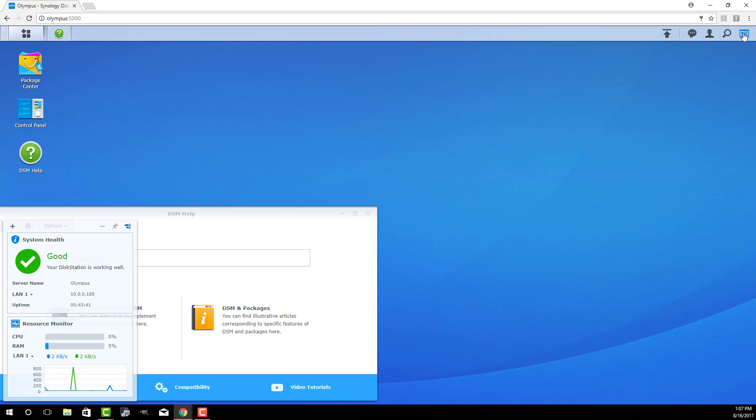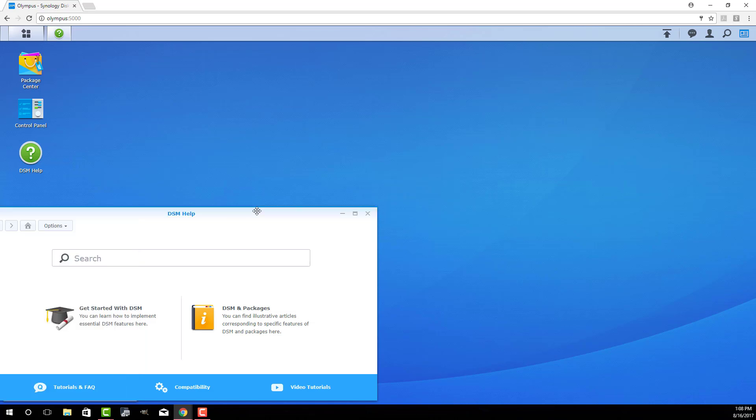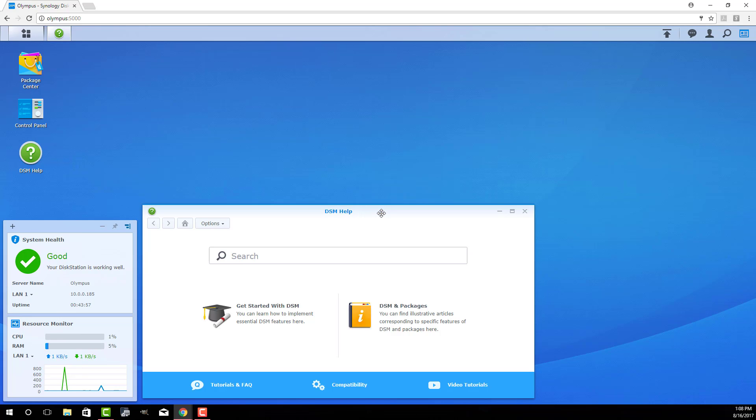Over here you have a couple of buttons and widgets. You can shut the thing down like a computer, restart it, and all that. So that's the Disk Station Manager. Just remember: the very first time, you type in find.synology.com, and that's going to set you up — let you give a name to your server and pick a username and password so you can log into it.